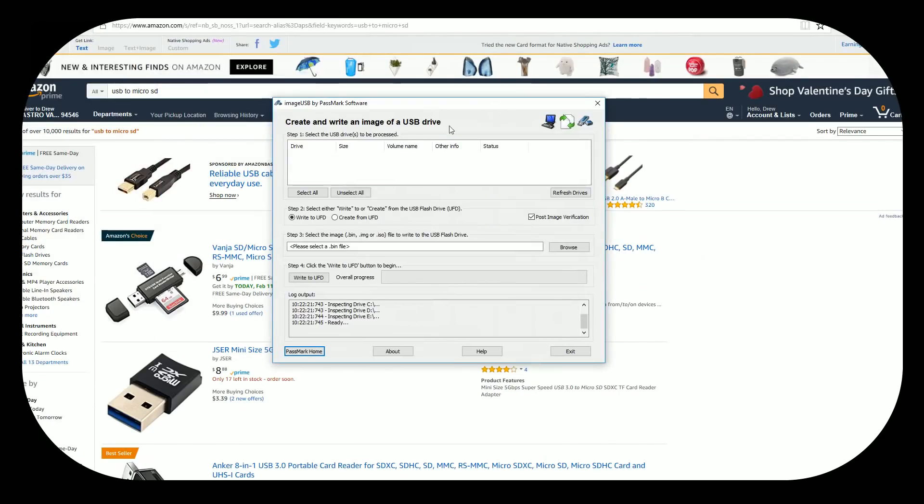The software only allows you to write to a USB drive. At first I thought this was a USB drive-based image, but no — you just need to use this program, unfortunately or fortunately depending on your setup. This program will only recognize the card if it's plugged into the USB slot of your computer.